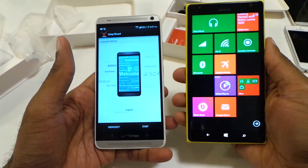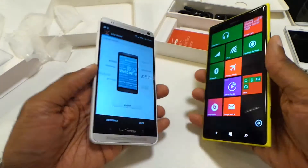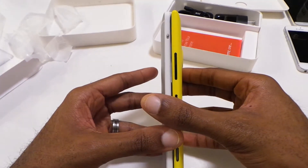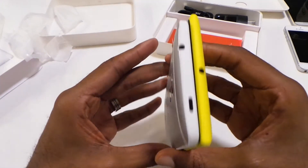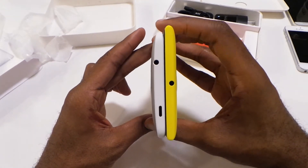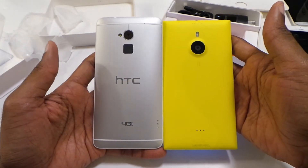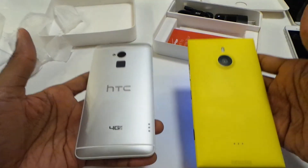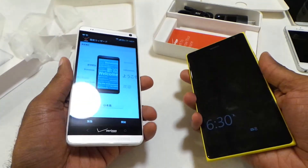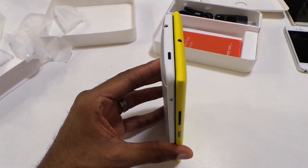Here it is compared to the Lumia 1520, another six-inch phablet. Very, very similar in size — they're almost about the same length. The Lumia is just a tad bit wider, as you can see. On the back there's a comparison with the cameras and so forth. The Lumia may be a little bit heavier or just about as heavy — I have to double check the weight on it.